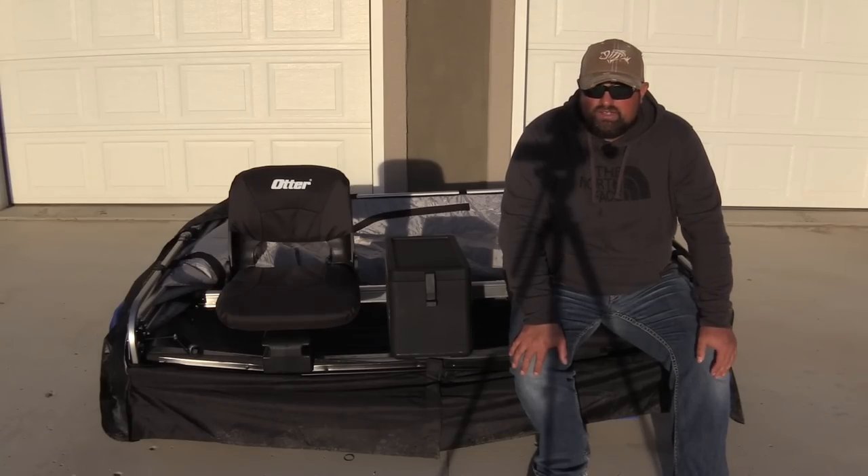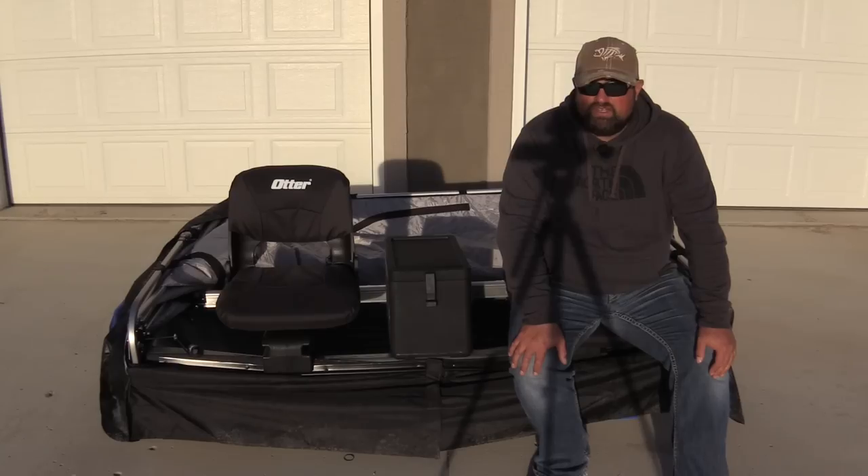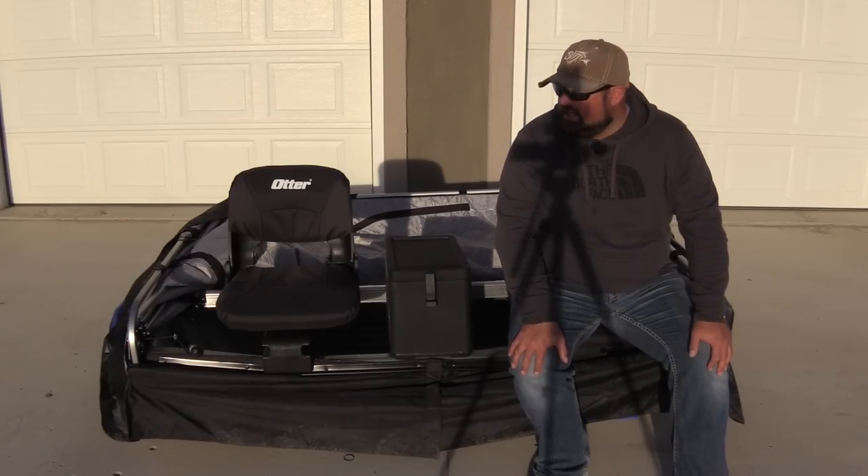I know this video was pretty short, but hey — simple and sweet, right? If you are looking at getting the new Xover Shelter, get it. You will not be disappointed. I'm super excited to get out on the ice.